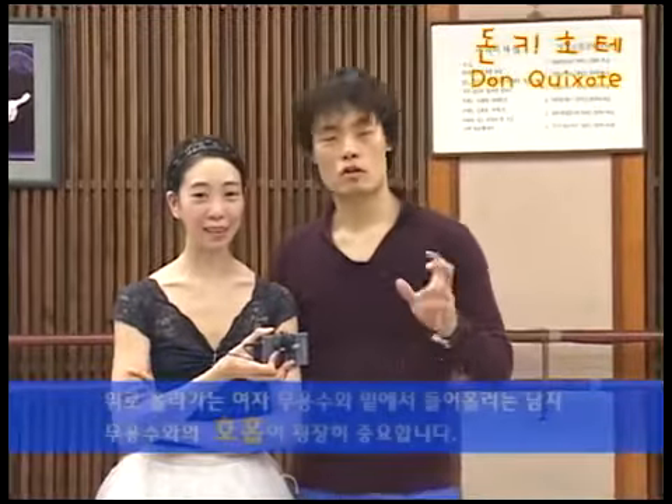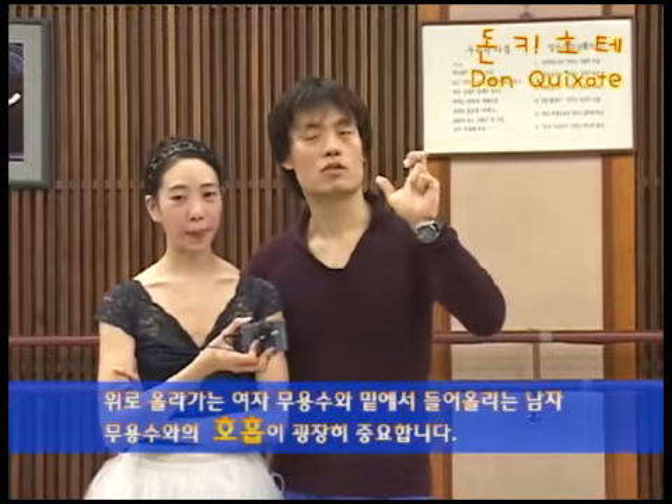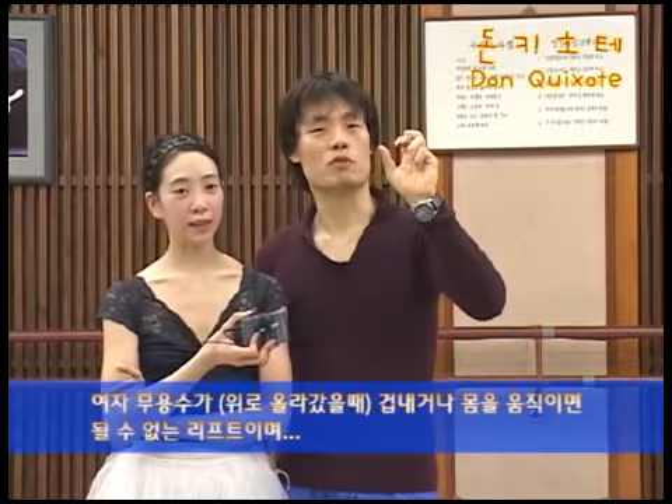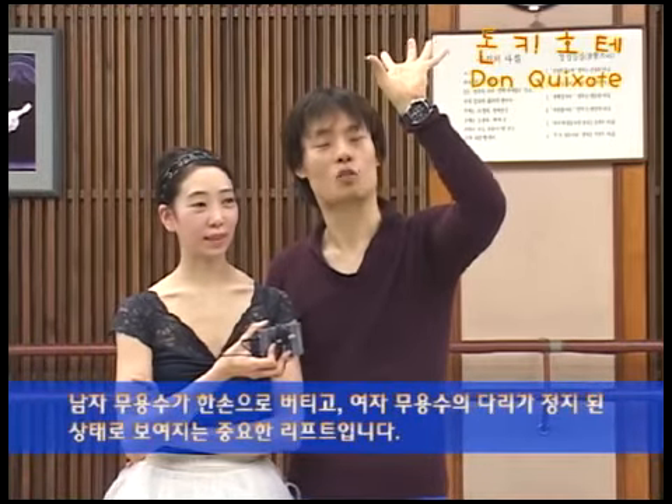그 리프트가 좀 신기해 보이시죠? 어떻게 여자가 한 손으로 매달려 있는지 설명해 드리겠습니다. 일단 중요한 거는요, 올라가는 여자 무용수와 들어주는 남자 무용수의 호흡이 중요하고요. 여자 무용수가 겁내거나 몸을 움직이면 될 수 없는 리프트고요. 버텨서 오래 한 손에 호흡이 맞춰서 다리가 정지된 상태로 보여지는 중요한 어려운 리프트입니다.